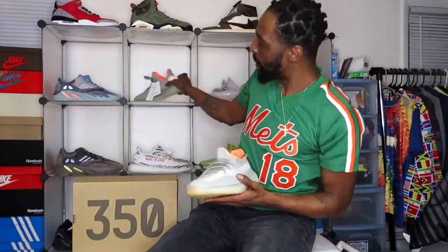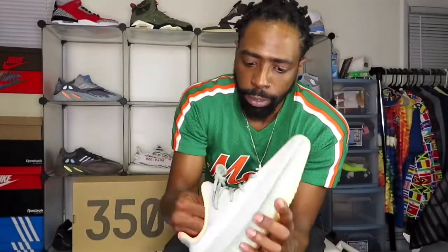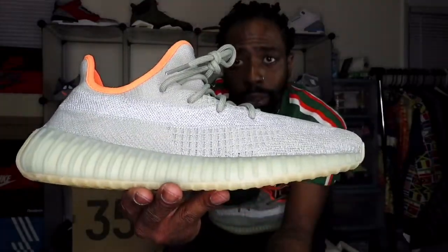It's always good to buy a Yeezy at retail. When you're going for these shoes and looking to get them on release day but missed out, go on StockX and look at the prices. If you can afford the shoe and hold it for at least six months to a year, it is a good investment. It comes with your standard Adidas tags showing the size, tissue paper, and your replacement laces.